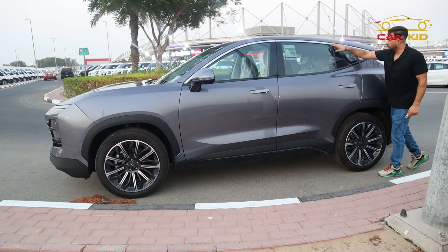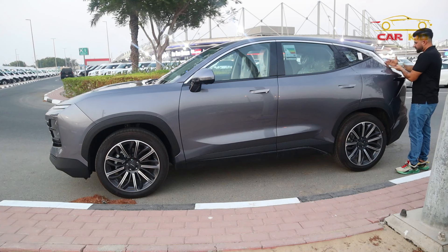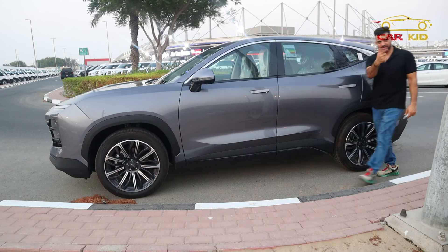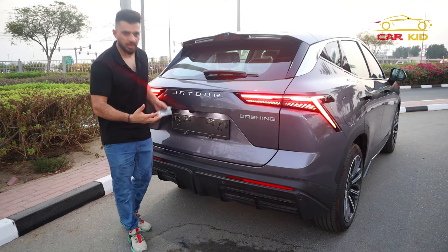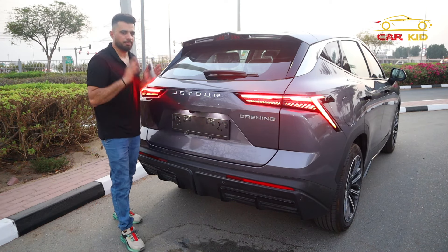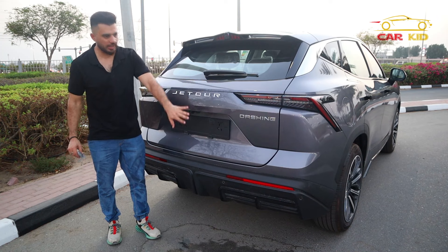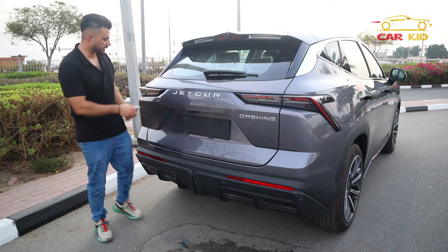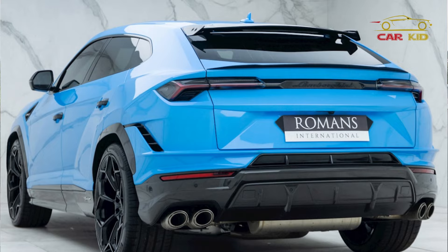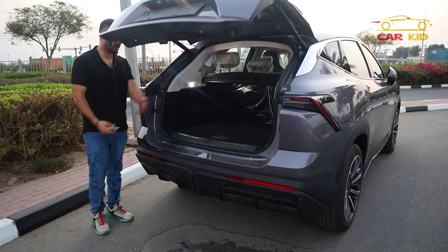At the top you have chrome on the doors — a smaller patch and a bigger one — with a very nice finish. At the back you have black taillights. Looking at the rear of the Jetour Dashing, there's a very nice spoiler with a back camera, and the lights are about 80 percent similar to the Lamborghini Urus. There's a tailgate with a button that opens it automatically.